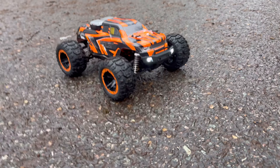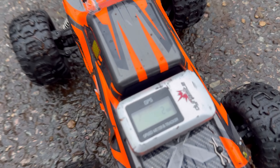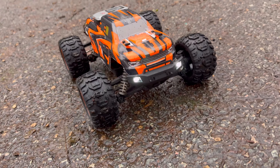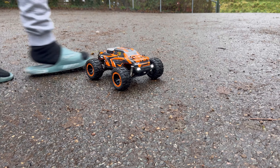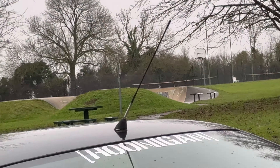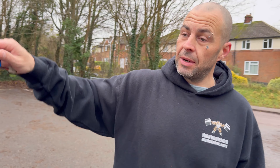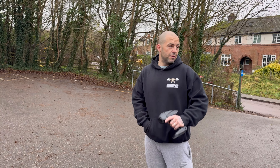We are on location and we have got the speed meter — two miles an hour on the display right now. I think this is going to do about 15 mph but we'll see. It's brushless obviously. I haven't put the wheelie bar on because we're heading over to the skate park in a minute. That's the small stock battery — I've got a LiPo I'm going to put in once this is dead.